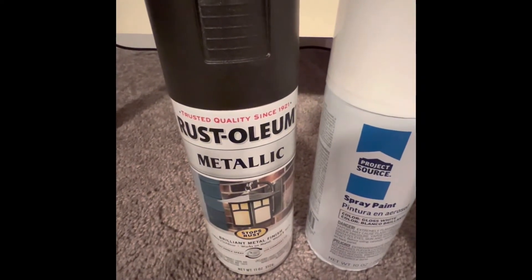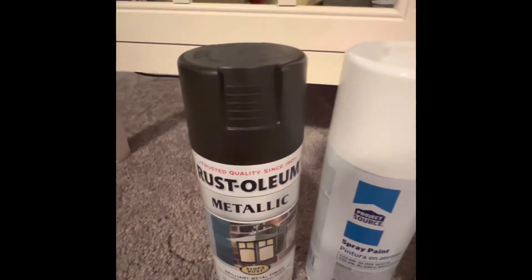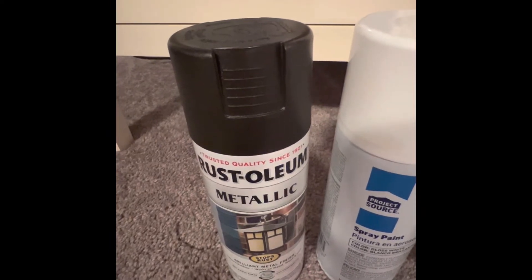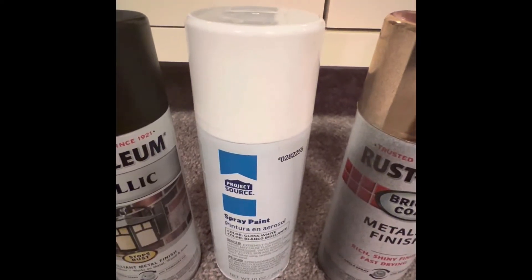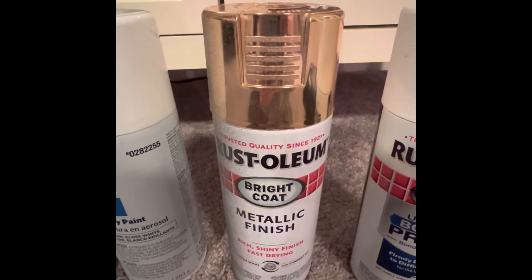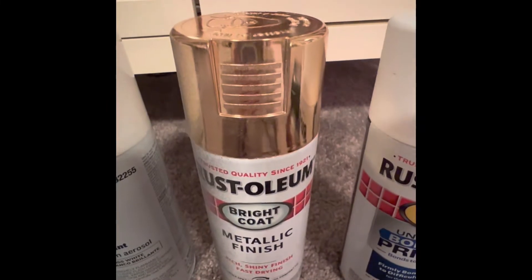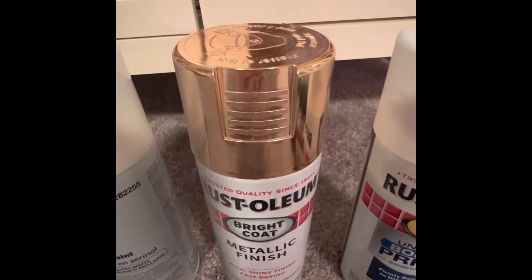Okay, so this Rustoleum Metallic Black is what I'm using for the black of the helmet. It looks pretty good — it's not shiny or glossy, it's just kind of matte, I think is the word for it. This one here is white spray paint — kind of cheap from Lowe's. It drips a lot, but you get what you pay for. It is definitely the color white and it is definitely spray paint. This one — Rustoleum Metallic Gold. I think that's a pretty popular paint for Iron Man suits. It works pretty good, but it definitely brings the layer lines out. If you can make it look okay, then it'll be good.